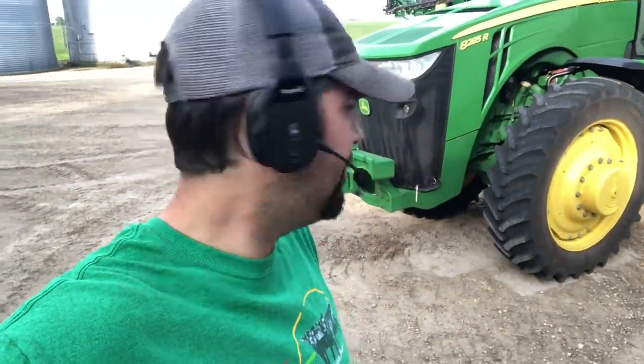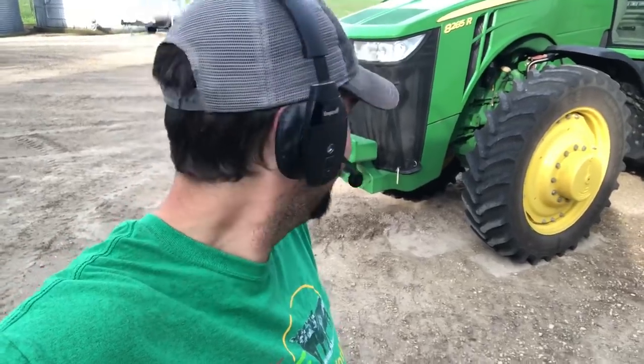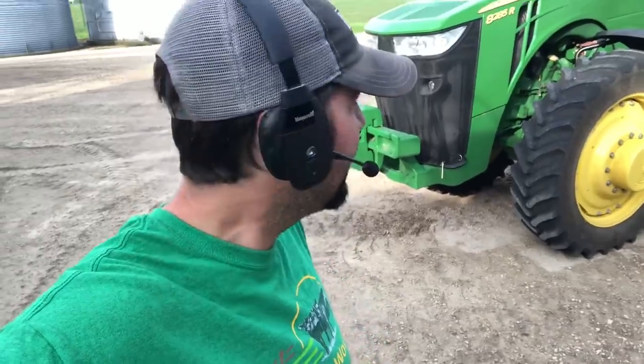It sounded and looked like it was going to rain big time last night, but look under the tractor — it barely rained at all. It didn't even wet the ground underneath the tractor, so I'm sure there'll be more side dressing done today. Should be fit in a few hours, I'm guessing.